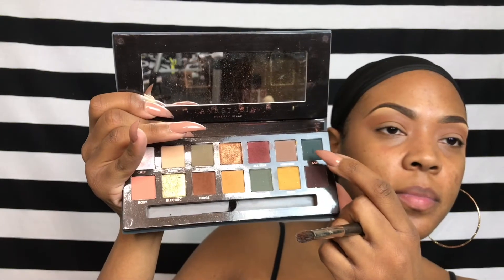I'm going to start off with this deep orange as my transition color, using my blending brush to blend it back and forth in the crease. Now I'm going to use this dark green color from my Anastasia palette, using a smaller buffer brush to buff that green in the lower part of my crease area. I'm going to keep going back and forth in a windshield wiper motion, just to blend it as much as possible but still have a strong color payoff. Now I'm going back in with my transition color to blend the edges of that dark green.